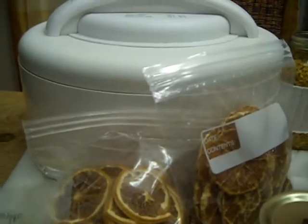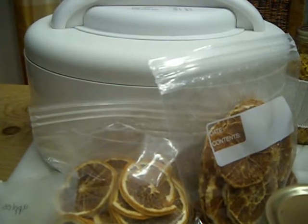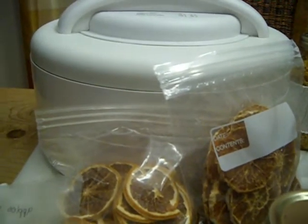I have the screens that go in the trays and also the fruit roll trays.